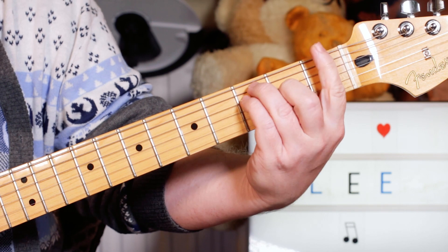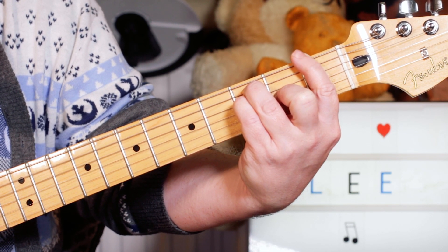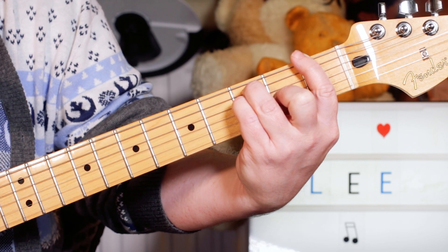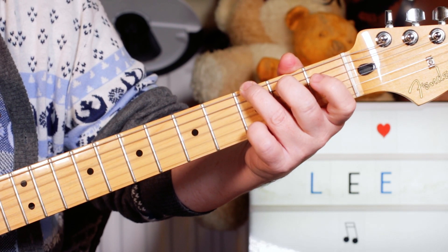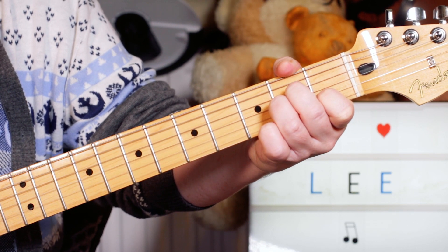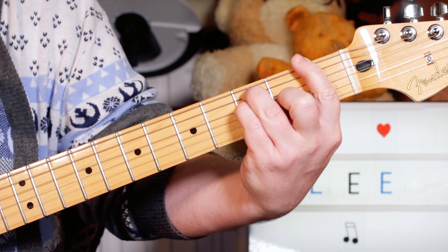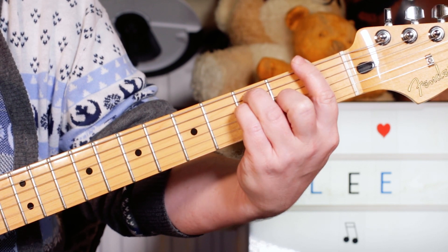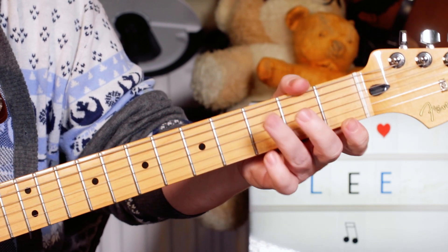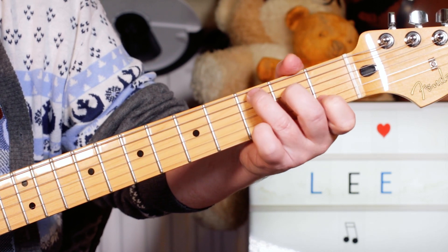Then again two bars of F. A bar of G. A bar of A minor. A bar of F. And then the other guitar's playing, and we do a little stop on a C.